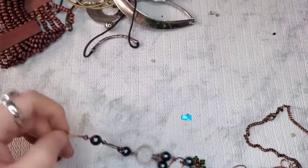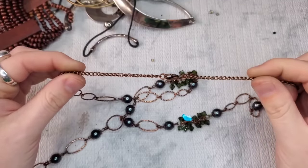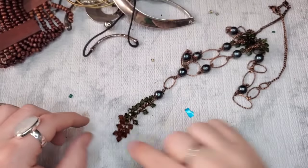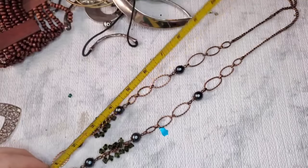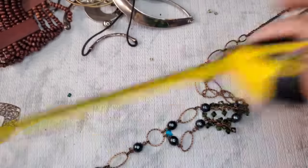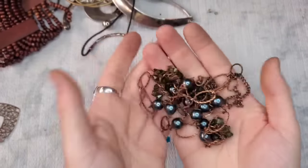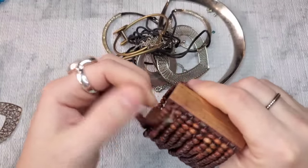This gives me Coldwater Creek vibes — it's an antique copper finish with faux pearls, green faceted beads, and then it goes into a little tassel. This one's another long one, about 28 to 29 inches plus an additional seven and a half. So quite long. Let's just do $3 on this one. This other one is craft as well.